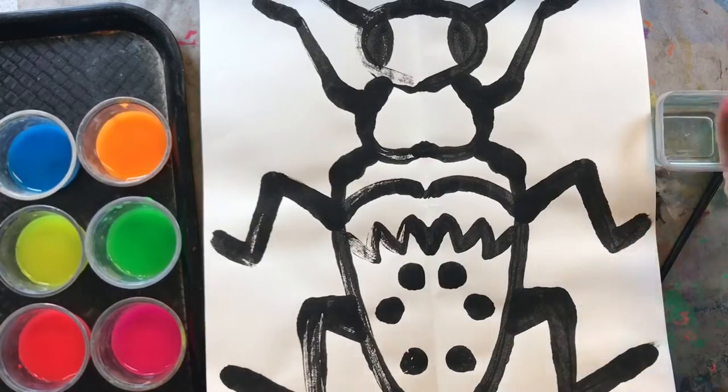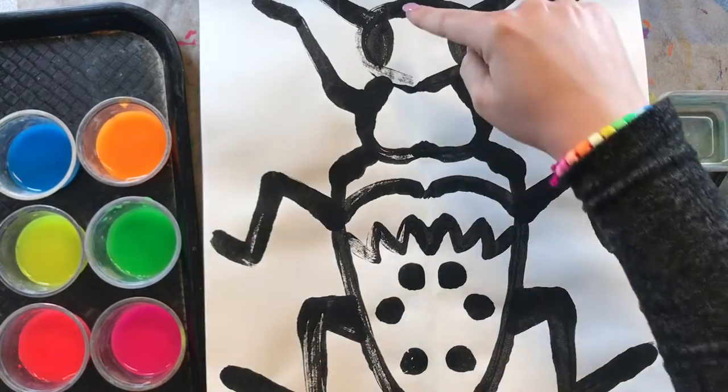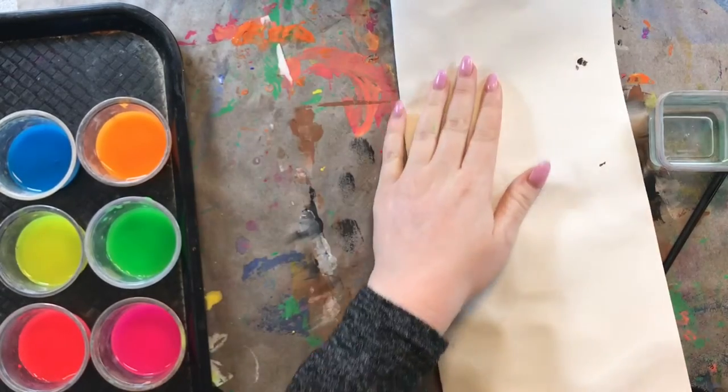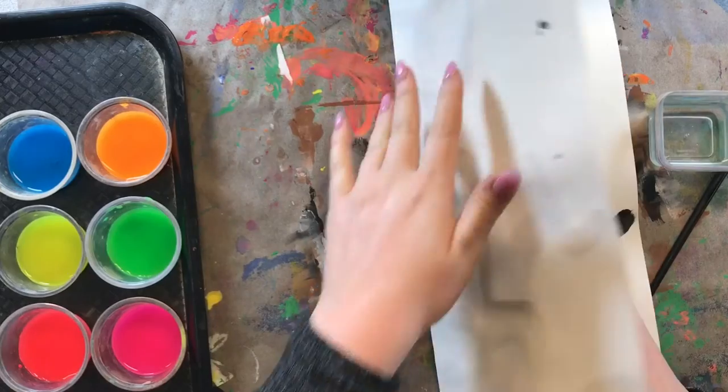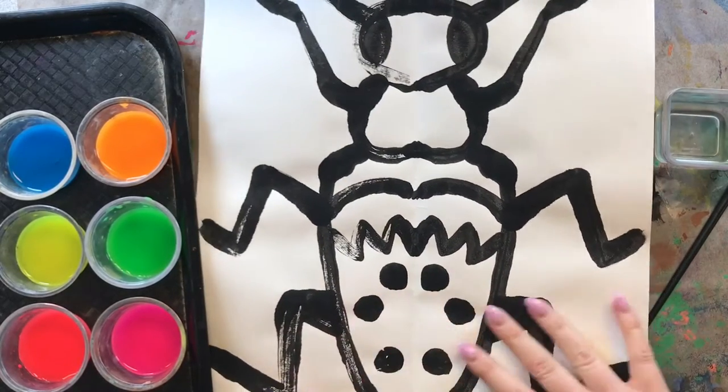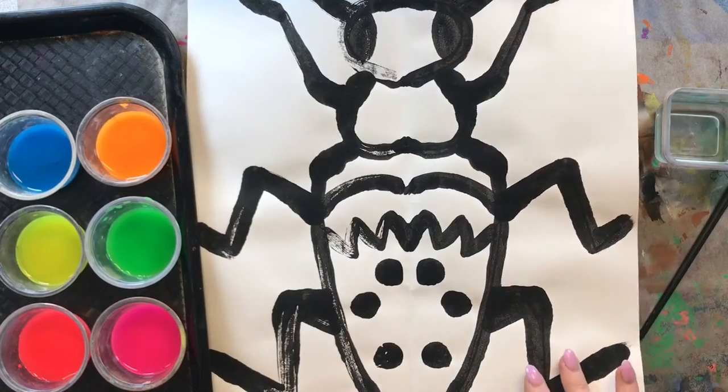We did something called a mono print. We drew half of our beetle on one side and then we painted black paint — just regular black paint. We folded it in half and printed those lines and shapes on the other side of our paper. So now we have a beautiful symmetrical beetle.